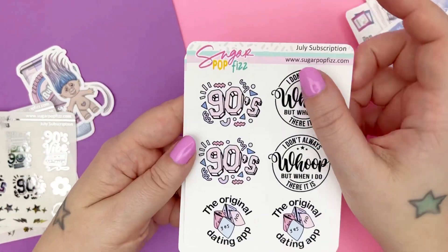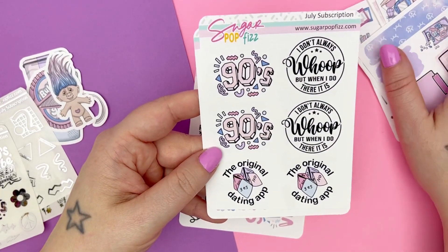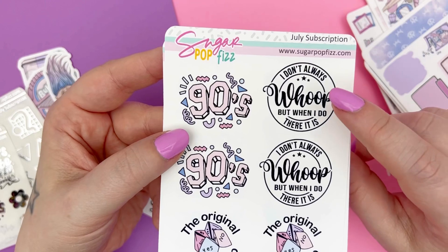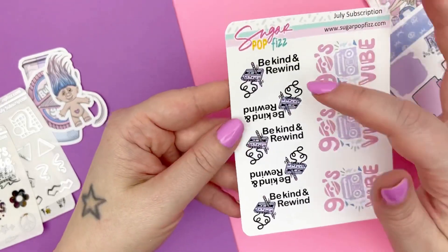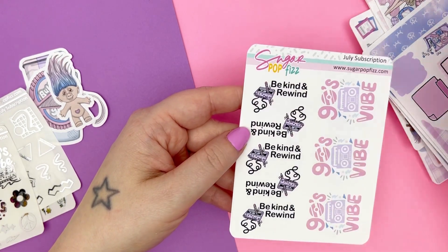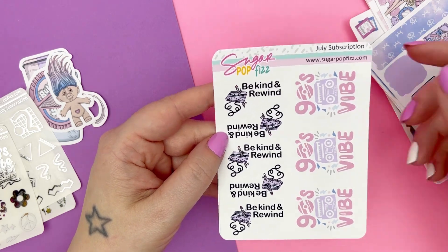Page two has that 90s design from the silver foil sheet but colored to match the collection, and it says 'the original dating app' with one of those old school foldable fortune tellers. Then it says 'I don't always whoop, but when I do, there it is.' And then there's a sheet that says 'be kind and rewind' — it's a pencil rewinding an old cassette tape. And then '90s vibe' with a little boom box in the center.